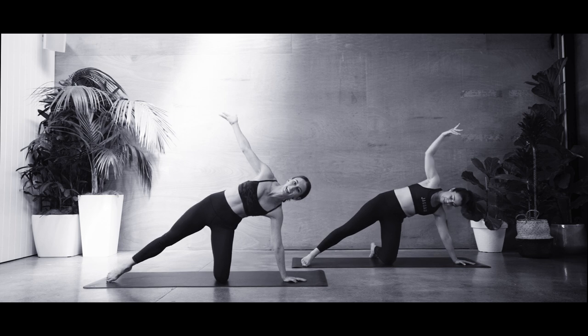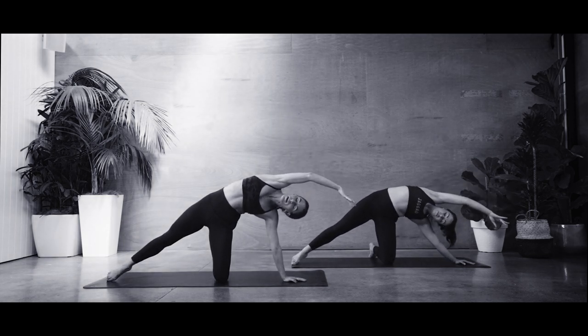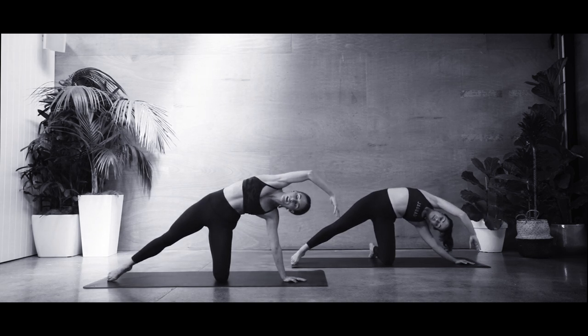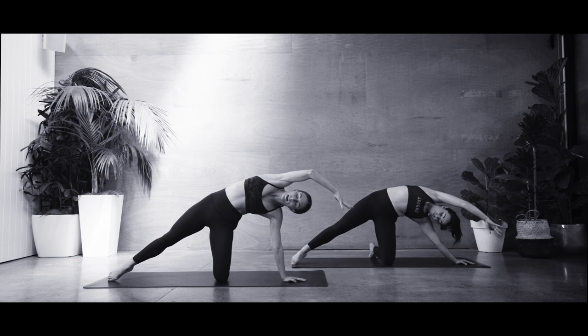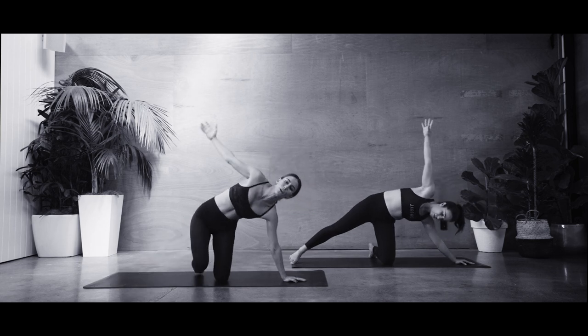Stretch out that top leg, reach that top arm up and over — really focus into that big side body bend, a big open mermaid stretch. Slowing that breath back down. Opening the armpit to the ceiling. Big breath in, and as you breathe out, we're going to get back on the floor.